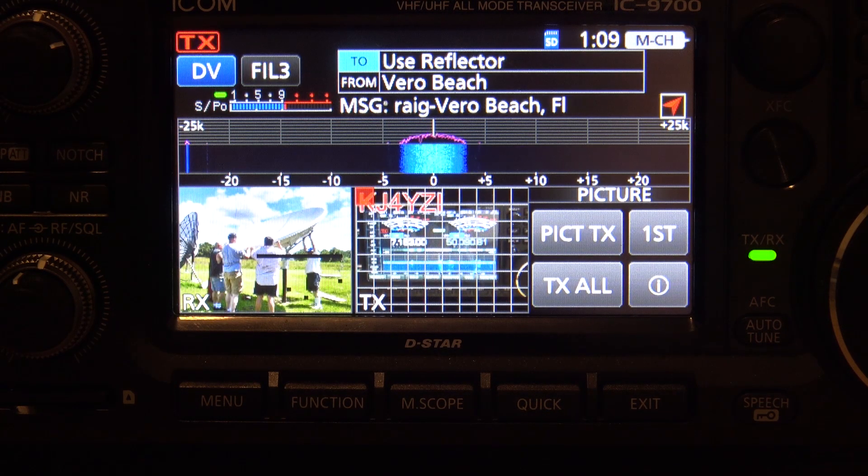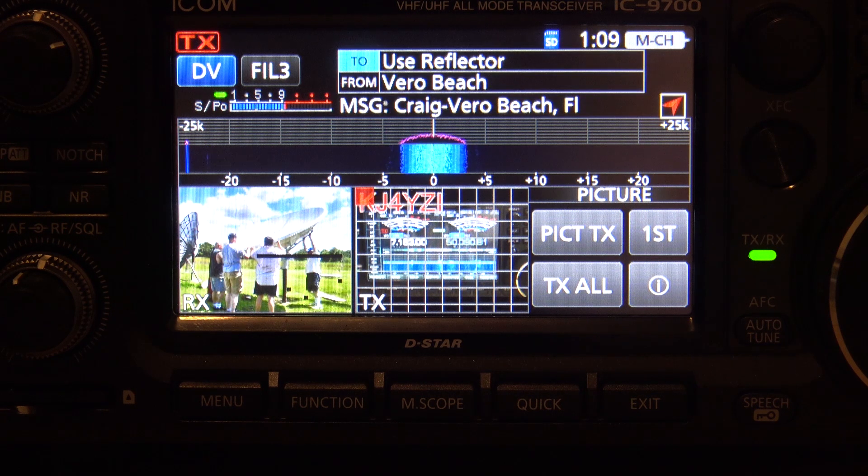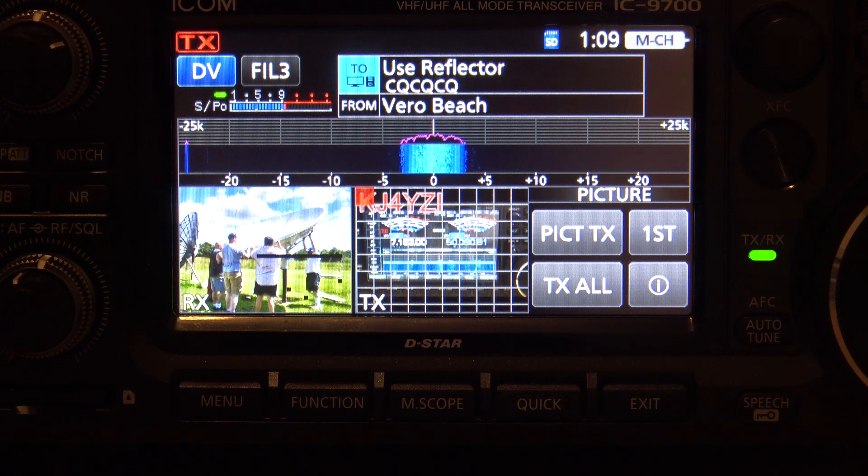K4CPJ/Eric: It was interesting to get the remote control software on the Android tablet working again. Jim Davis W2JKD and I tried this many years ago when he and I first turned on this D-Star repeater here in Indian River County, and we've been experimenting ever since. It's nice to use this part of the functionality of the repeater again. We look forward to doing more and more with D-Star and really all of our digital modes here in Indian River County. 73 for now, K4CPJ.